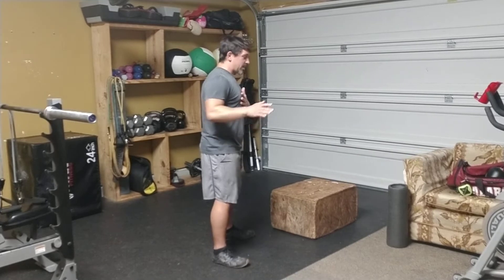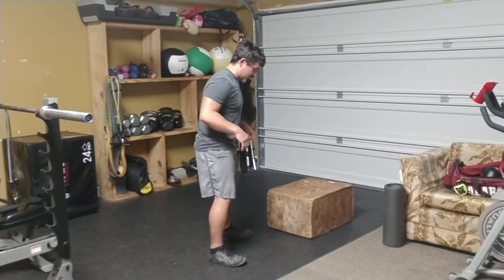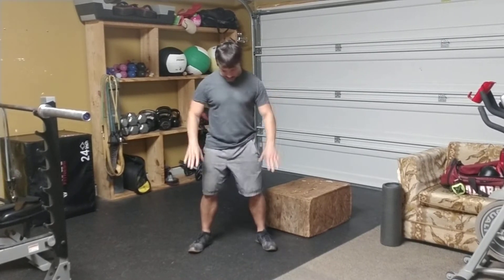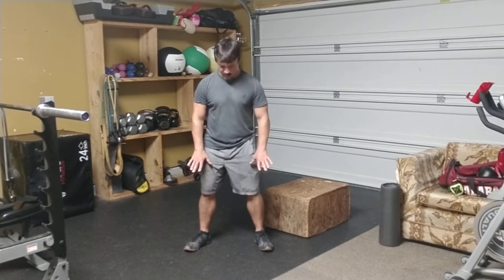I'll show you a little side angle for now and show with this box a little setup here that can help you with the form. We're going to have about shoulder width apart, and I'll have a little angle with my toes — that's okay. We don't want anything too crazy straight, just a little bit of turn.